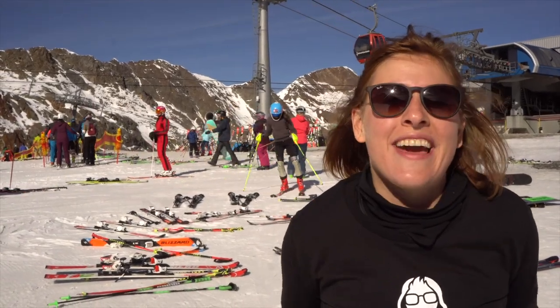Hi, I'm Lisa from Pioneers. I'm here at the beautiful Stuhlberg Glacier. It's a sunny day and I'm super excited to try out CARVE today.